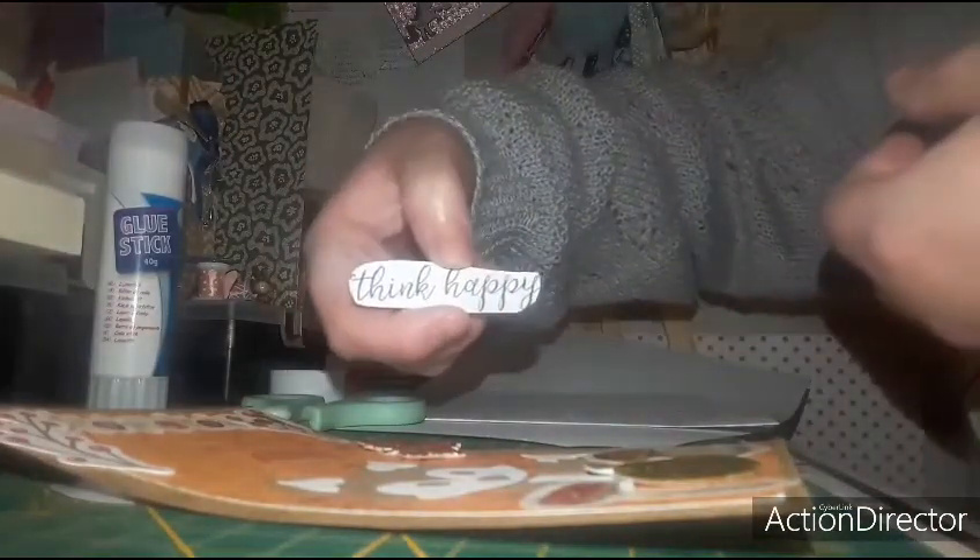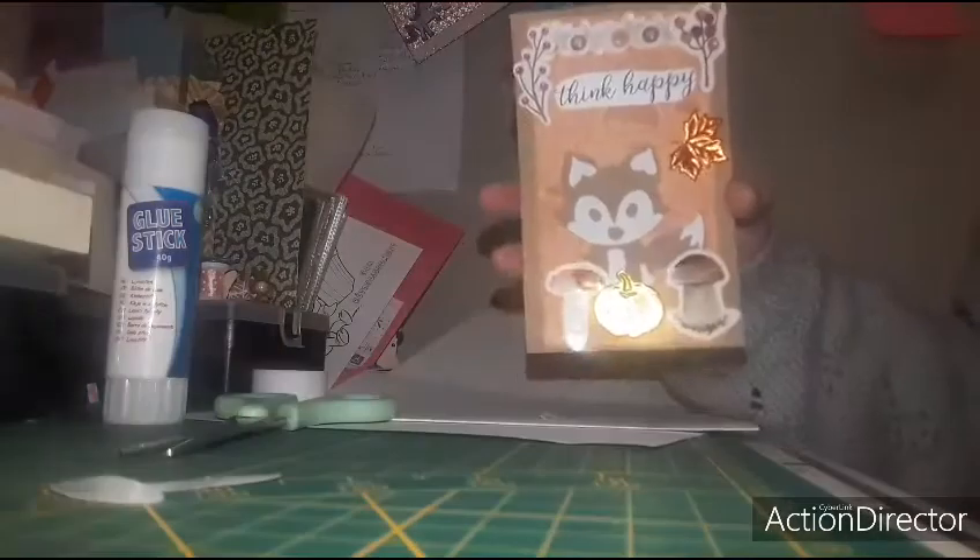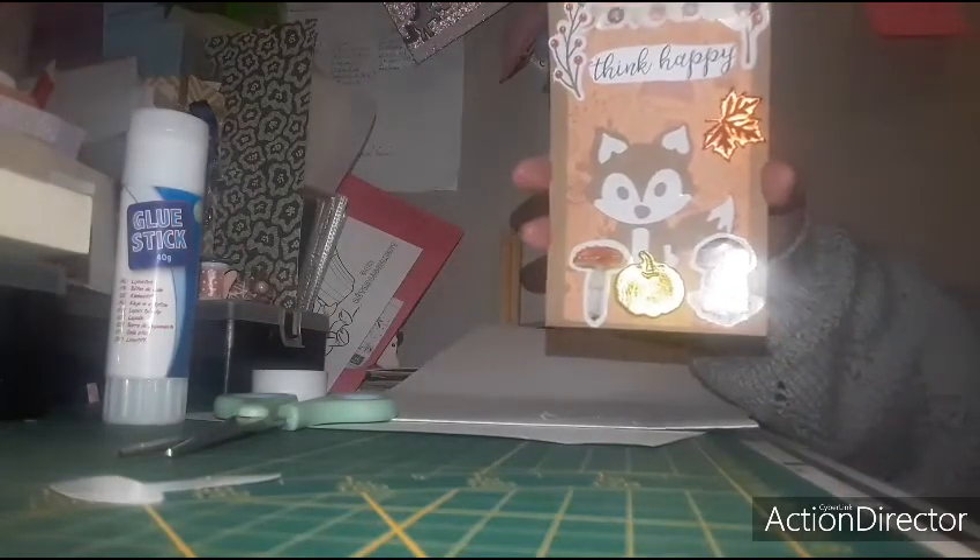J'ai trouvé un sentiment et je vais mettre celui-ci : « Think happy ». Donc je vais venir le coller. Après, je peux le mettre en 3D, mais je n'ai pas envie de le mettre en 3D. Donc du coup, je vais faire avec la colle normale. Je vais venir le reboucher et je vais venir le mettre ici. Et voilà, la carte est à présent terminée.